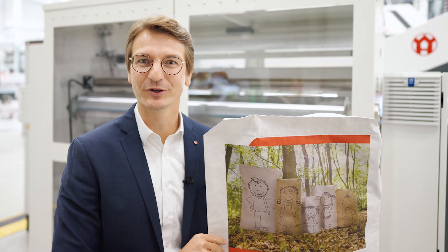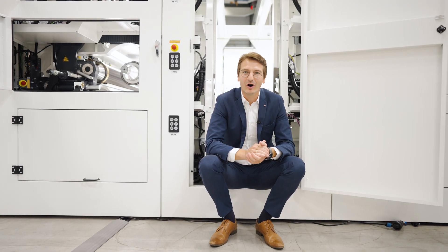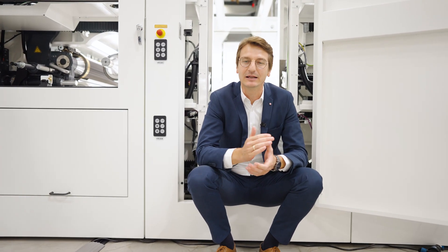And of course, you can also use the Flexa 2 as a tail-end press for our paper stack lines. The Flexa 2 offers the longest repeat length in our portfolio.